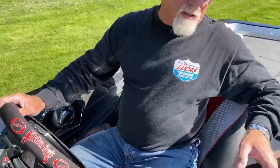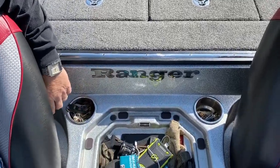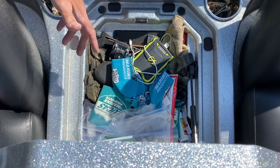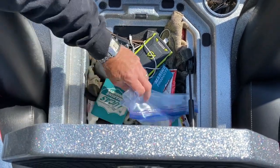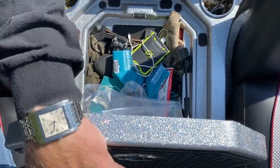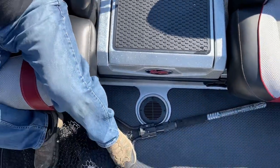Console box right here — miscellaneous stuff: a battery pack, some gloves, extra glasses, chapstick, glass cleaner, sunscreen, rope, extra keys for the boxes — just miscellaneous stuff to keep me going.